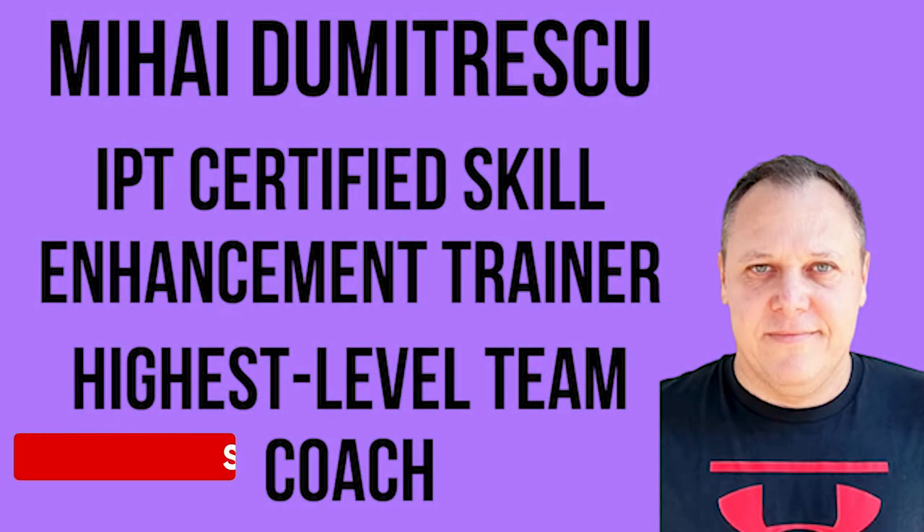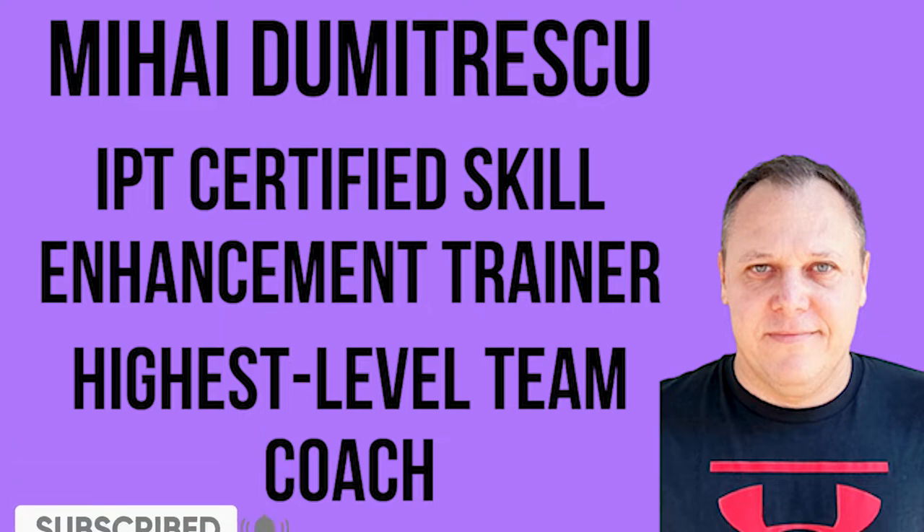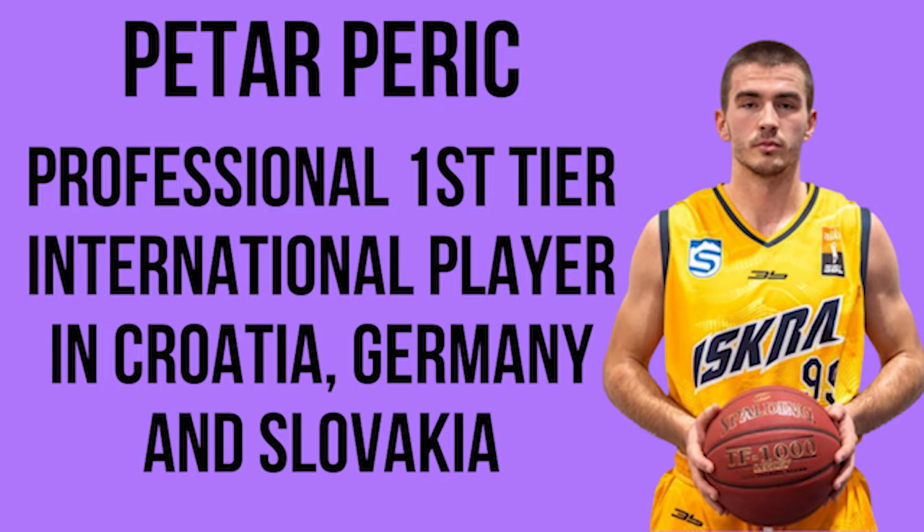We are Mihaly Dumitrescu, IPT Certified Skill Enhancement Trainer and Highest Level Professional Team Coach, and Peter Peric, First Tier International Professional Player in Croatia, Germany, and Slovakia, and we welcome you to the Game Enhancement Section.